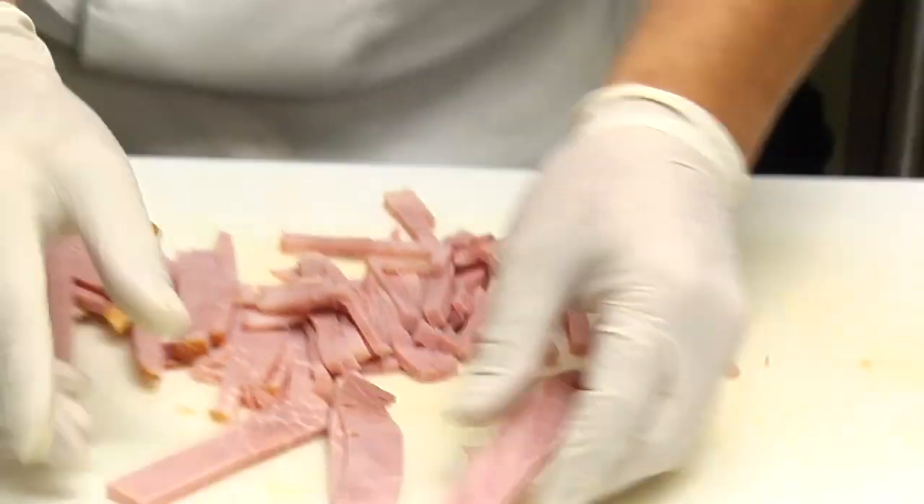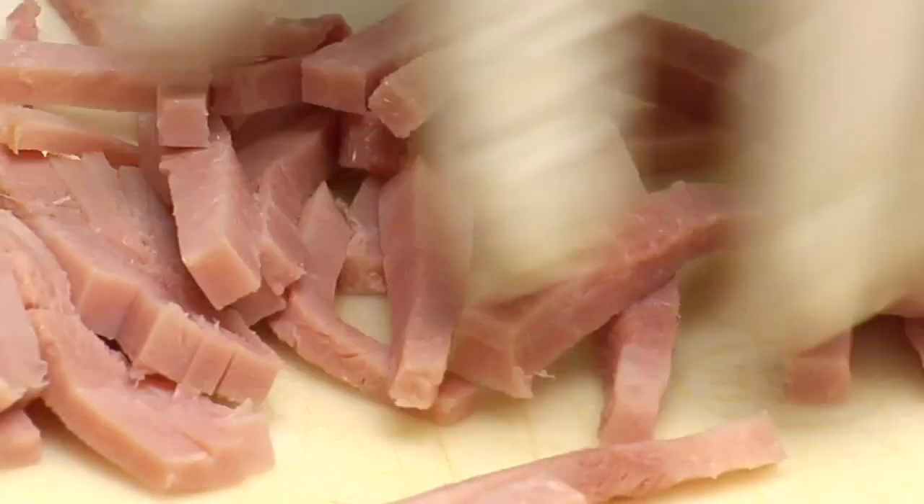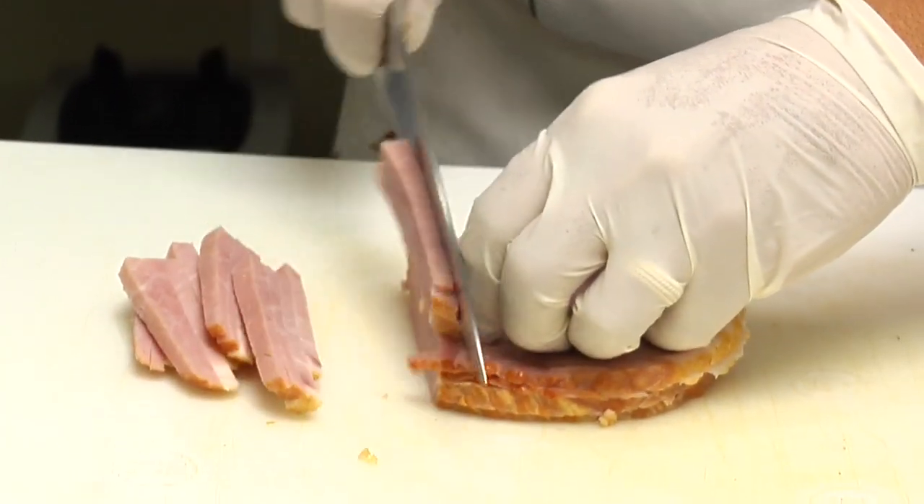Works well with roast beef, turkey, cheeses. Perfect for a chef's salad. That's how you julienne meat. I'm Dennis Mandragon, a chef at Porter's Neck Country Club.